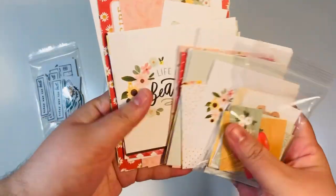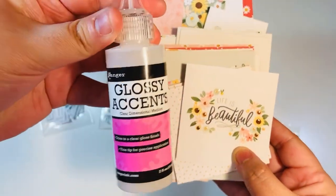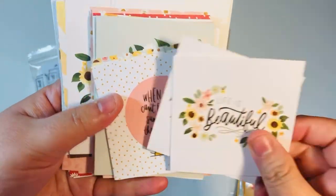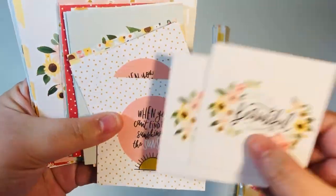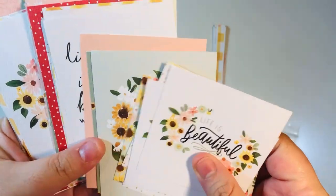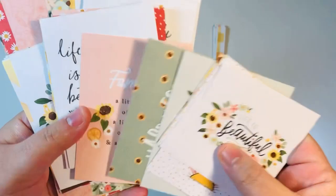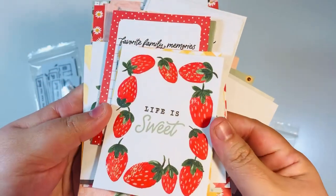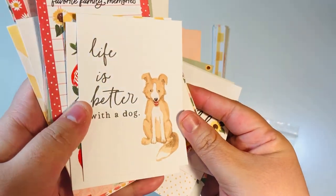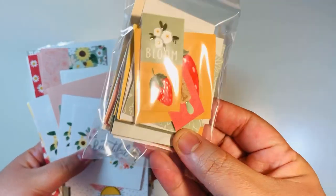Now I've already cut up all the cut-aparts I just showed you. I did take it one step further and added some glossy accents to some of my images. I have an Amazon link down below in case you're interested. I added a couple little drops into the centers of the sunflowers — just a little extra dimension. The strawberries — you can see the gloss from glossy accents really well there. It's almost like a little paint you add wherever you want it to shine, let it dry, and it just really enhances your images.